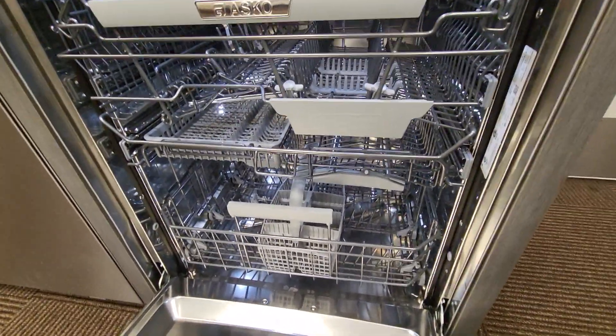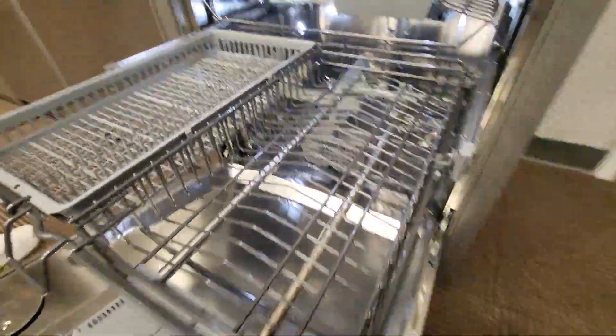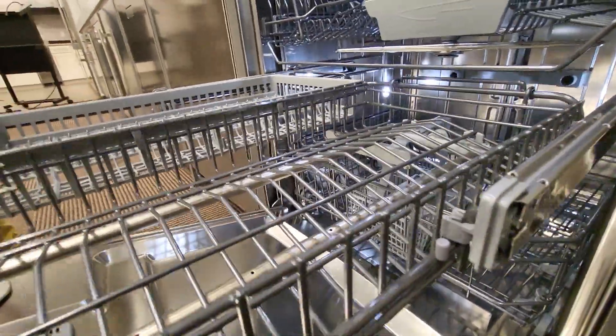Reviewing the middle basket and how to pull it all the way out. You'll notice when you pull the unit all the way out, it locks.